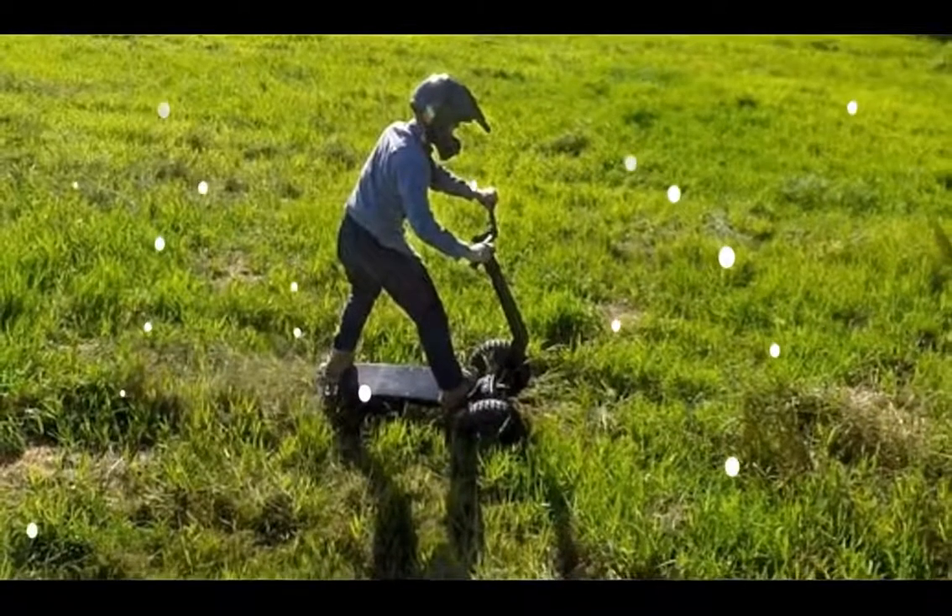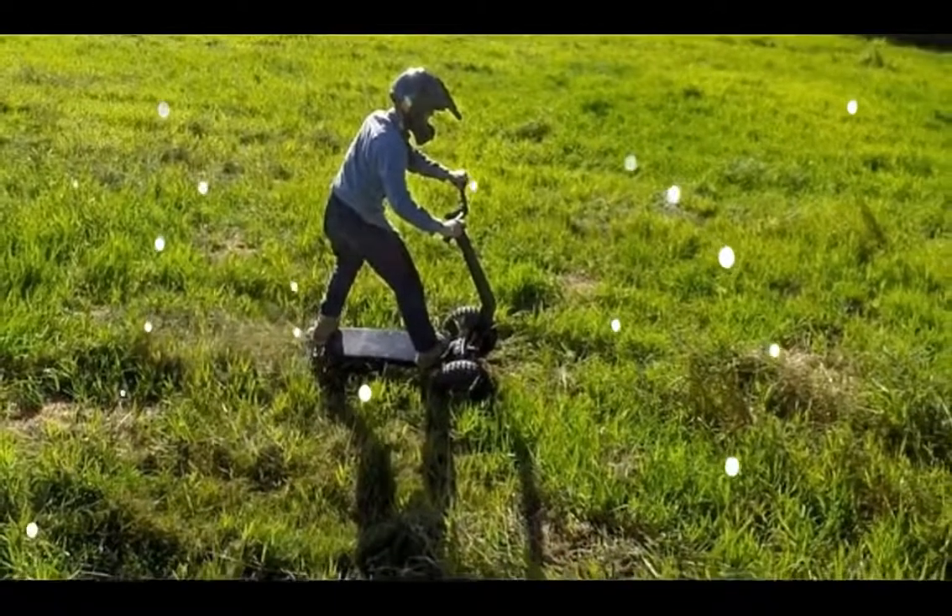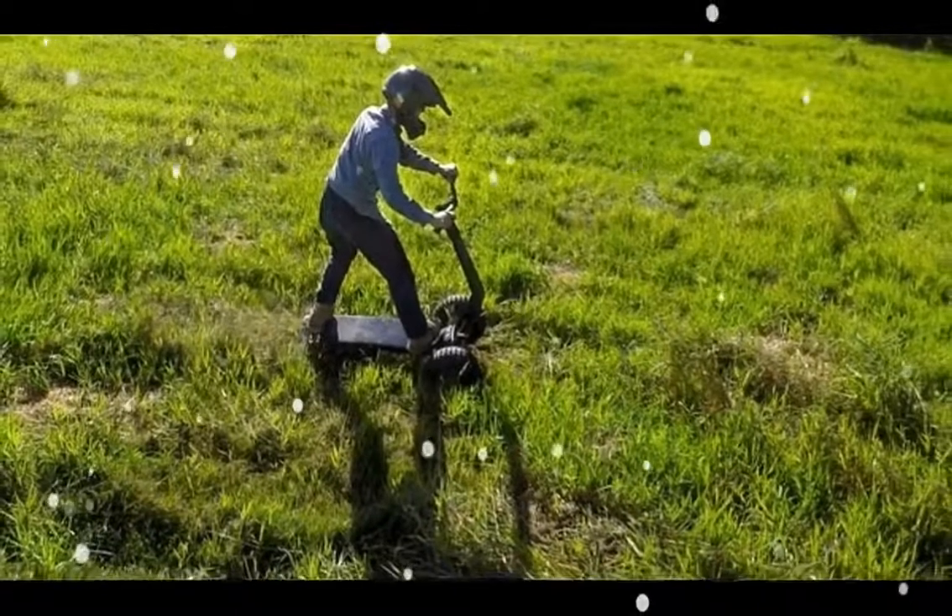The Track 1 also includes LED lighting for night riding, and although it's designed to be ridden in wet sand, fresh snow, and other wet environments.